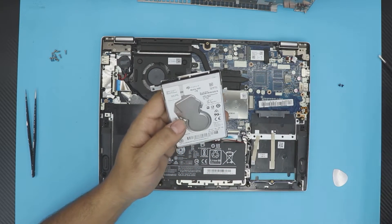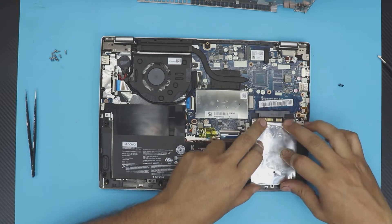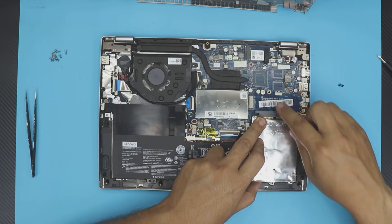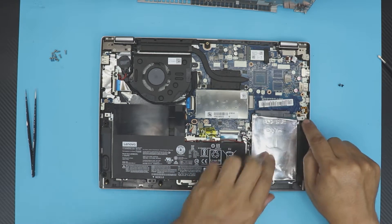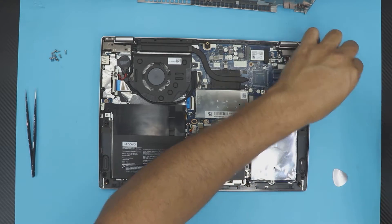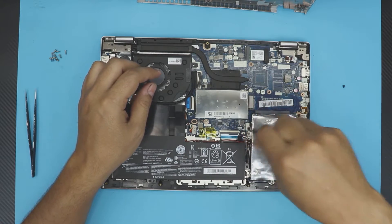Once the new drive is in the caddy, place it back in an offset position, then push it toward the connector. Make sure it's fully seated and the screw holes are aligned, then put the two screws back in to secure it.